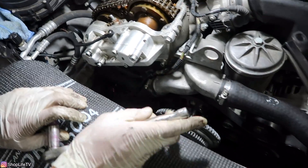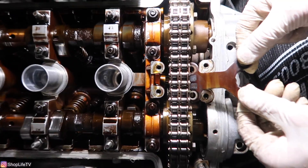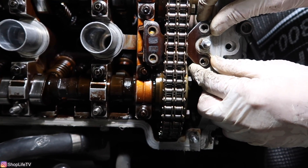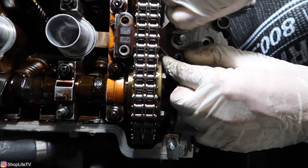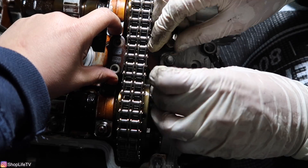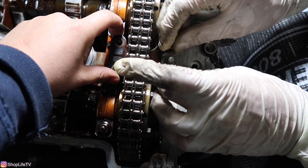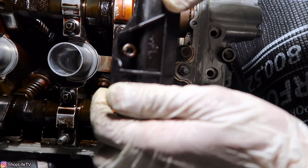All that is left now is to put the little Vanos adapter bridge right through here, secured with two 10mm bolts on this side. Be very careful not to drop them. Before you tighten these all the way, go ahead and put the upper guide cover back on as well.